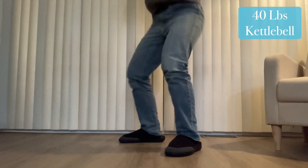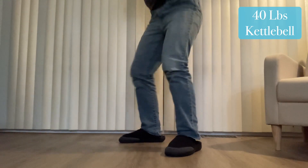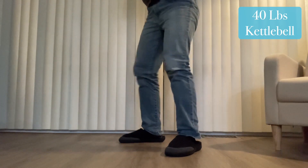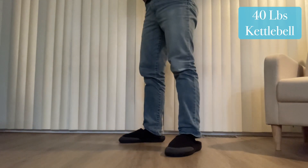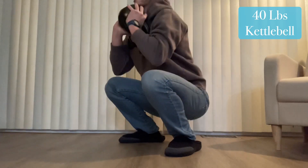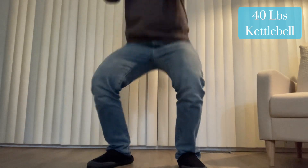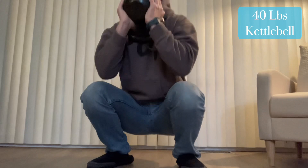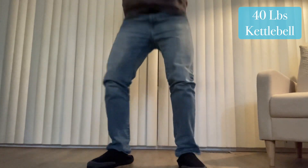It doesn't feel right. You can't really curl it like a dumbbell. A 40-pound dumbbell I could curl no problem, but this 40-pound kettlebell has some weird energy behind it. I don't mean that in the woo-woo, bad juju sense — I mean this thing's got some inertia. When I pick it up, it wants to rotate. When I curl it, it wants to rotate. It always wants to rotate. It is weird to hold.